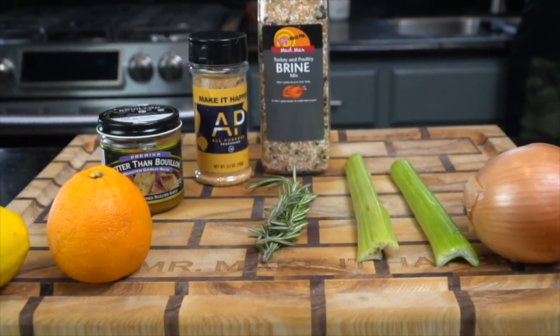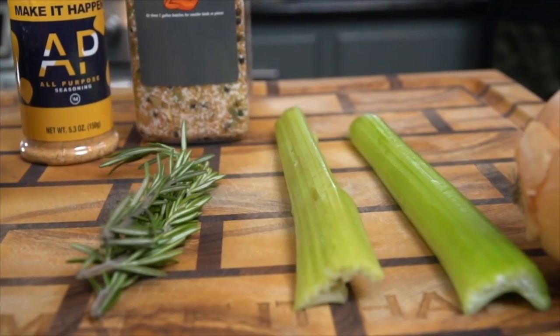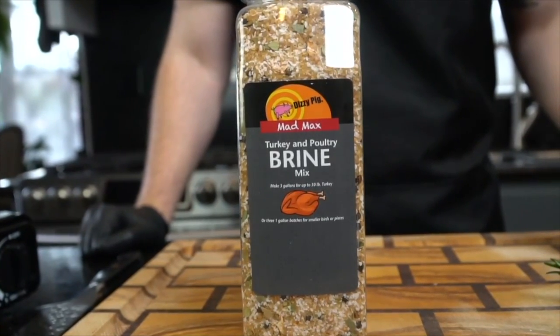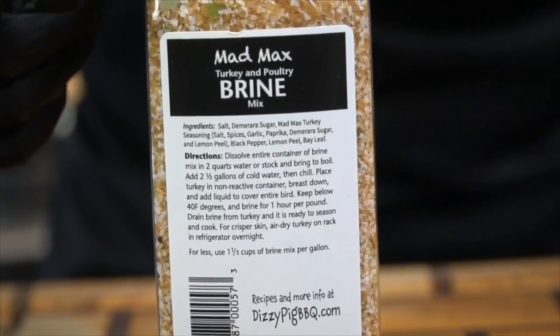Alright guys, meet me in the kitchen. Turkey kind of gets a bad rep — a lot of people say it's bland, boring, and dry. But today I'm going to show you guys how to make an absolutely fantastic turkey that's moist and packed with flavor. The first thing we need to do is brine this bird.